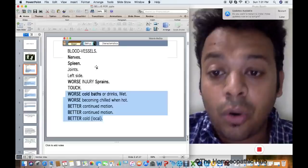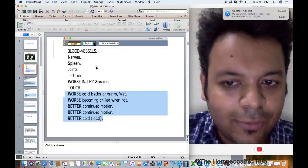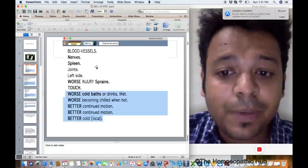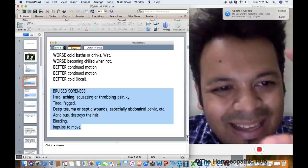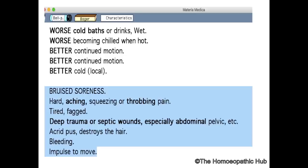Bellis Perennis is worse after drinking cold when hot, and better by continued motion. One difference from Rhus Tox: Rhus Tox is better by heat, Bellis Perennis is better by cold. The main keynote is extreme pain — bruised soreness, hard aching, squeezing. It is almost sometimes a very deep trauma or a septic wound, especially with abdominal bleeding.